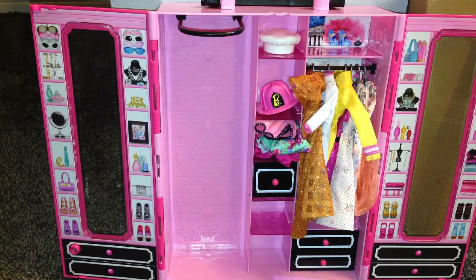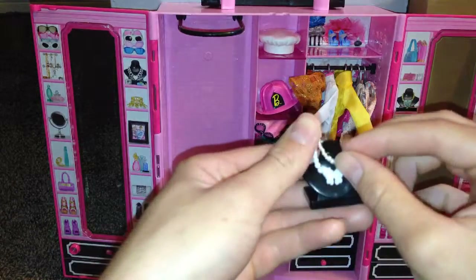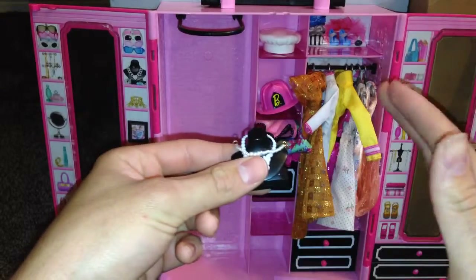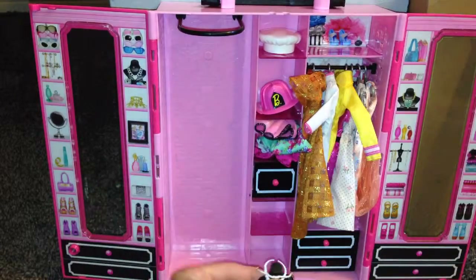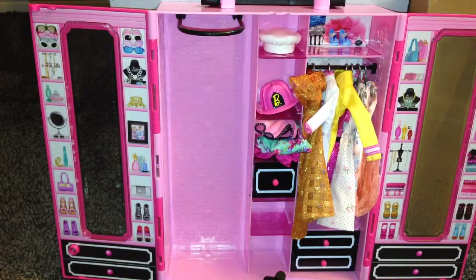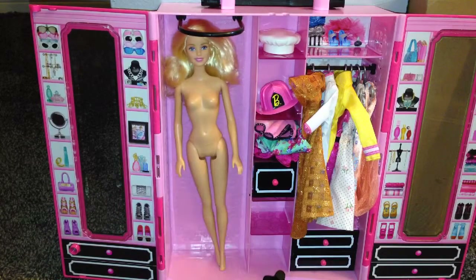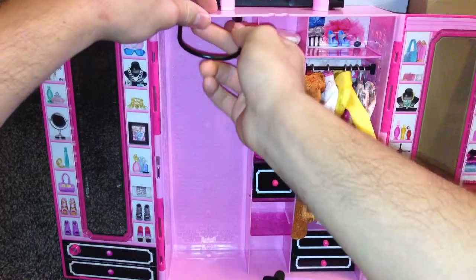This is a really, really nice set. I highly recommend this for any Barbie fans out there. If you're looking for something to store and organize all of your stuff, you can definitely pick this up at Toys R Us. And your Barbie doll even fits in here — like if you want to just put your Barbie in there, she actually does fit. So you can stick your Barbie doll in there — you just pull this down right here.